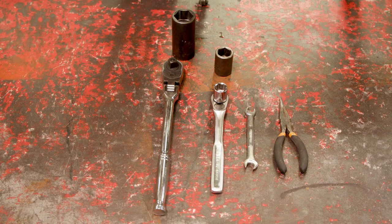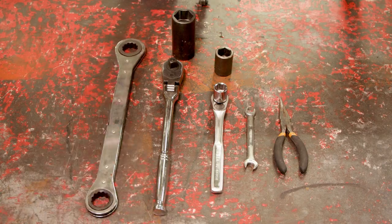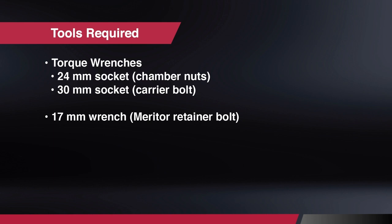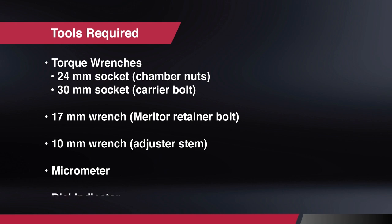Before we begin, let's look at the tools that you will need: a 24 and 30 millimeter socket, torque wrenches, a 10 millimeter and 17 millimeter wrench, and when measuring your rotor, a micrometer and dial indicator.